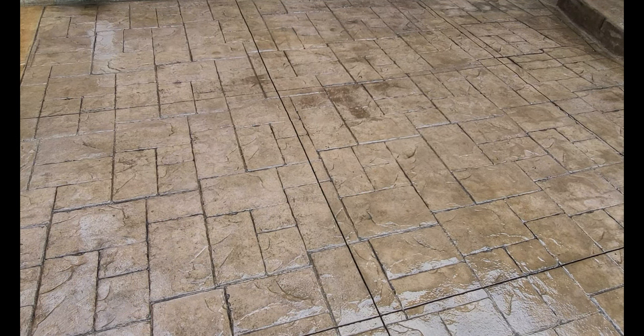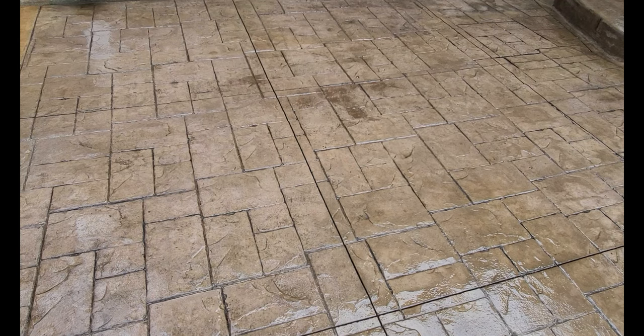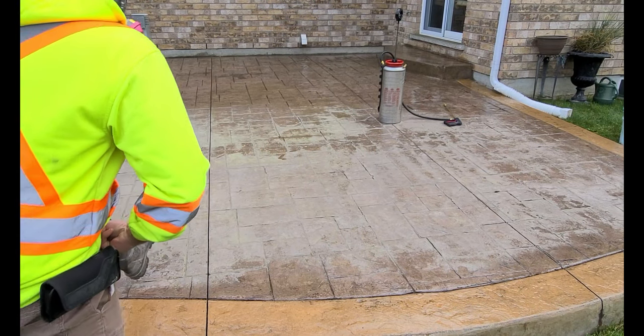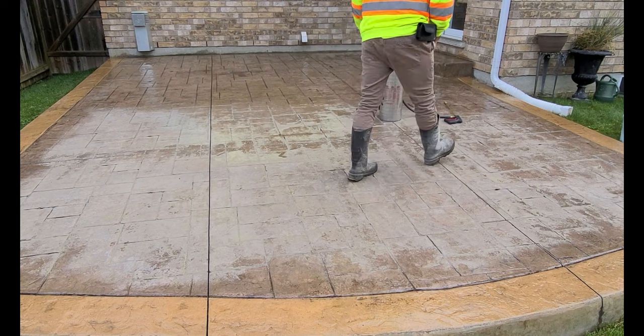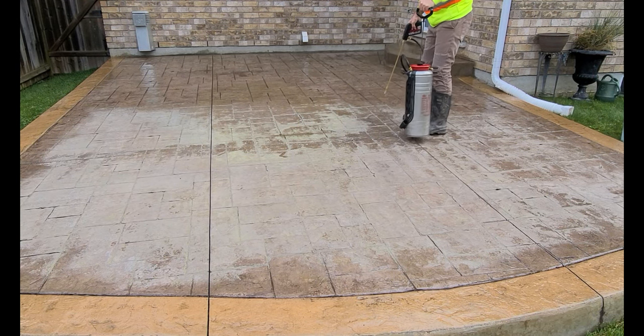I used an ashlar slate stamped concrete pattern and a chamois color hardener border all the way around the outside, and it was great to come back and see what it looked like.